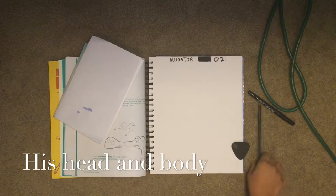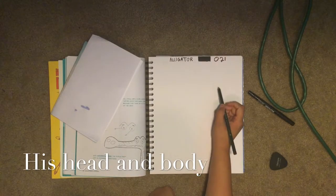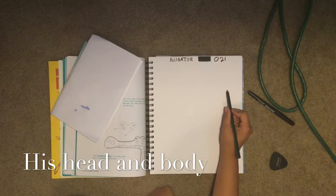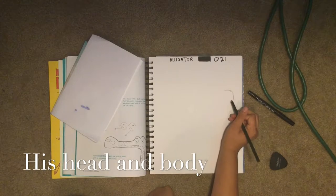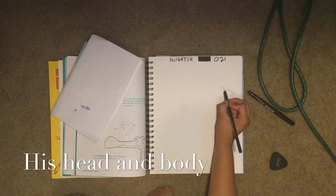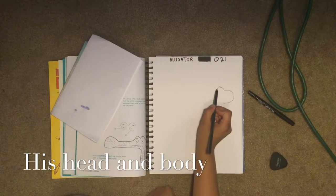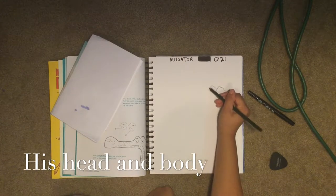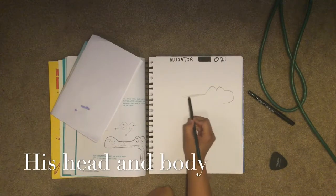For the alligator's head it's kind of like a big rectangle-circle shape. For the back of his head we make it round like an oval on the right side. You draw the back of his head, then come up and draw two hills for where his eyes will go. When you come back down it's just a straight line kind of.